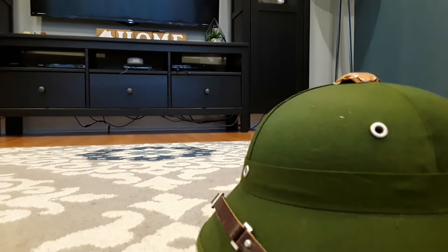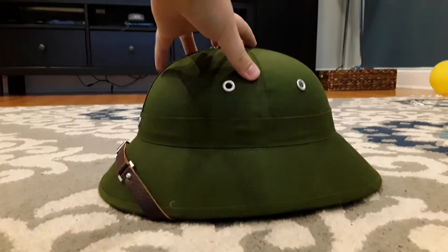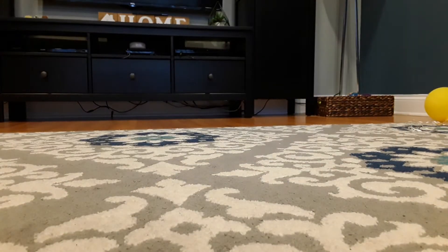Hi guys, today I'll be reviewing the Vietnam War reproduction of the Vietnamese helmet. Very nice replica. Looks like the real thing. Looks like the inside is there.